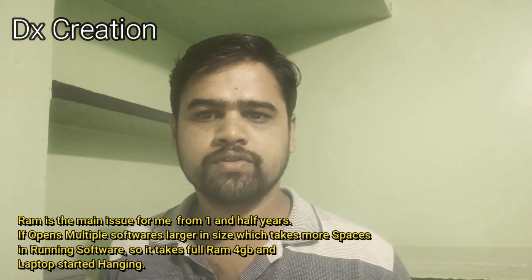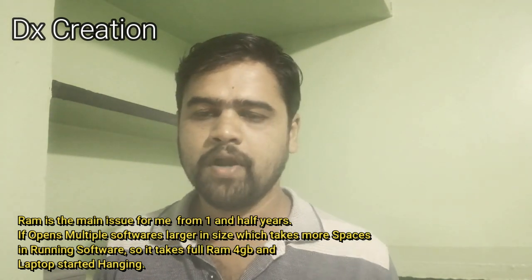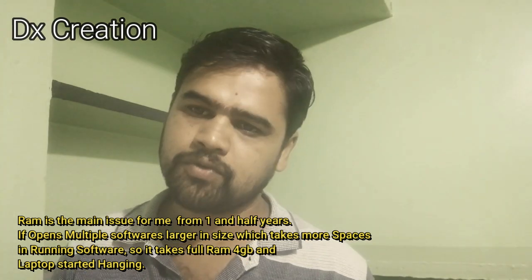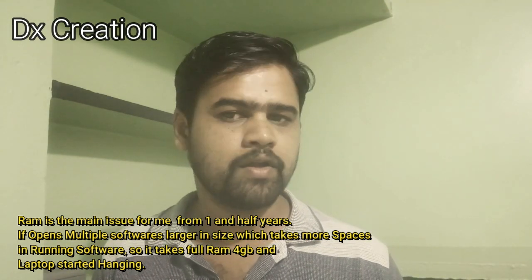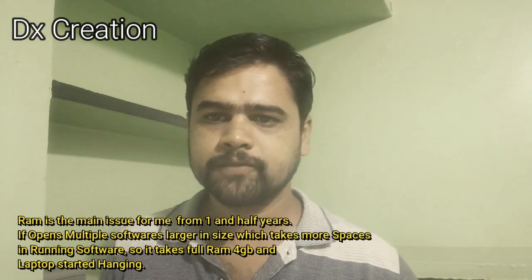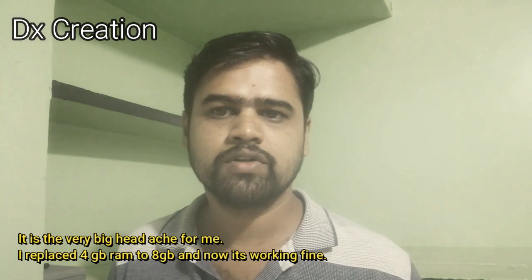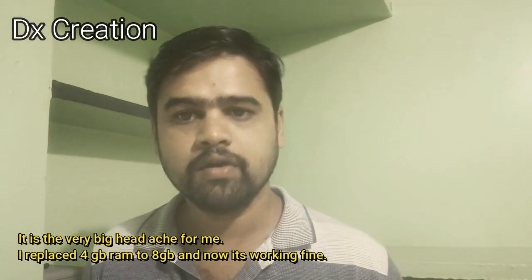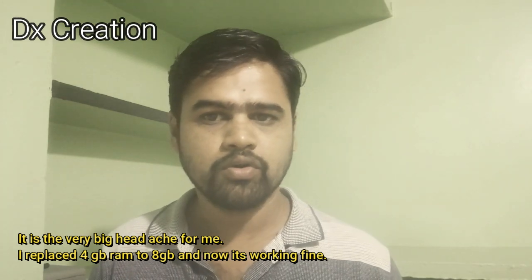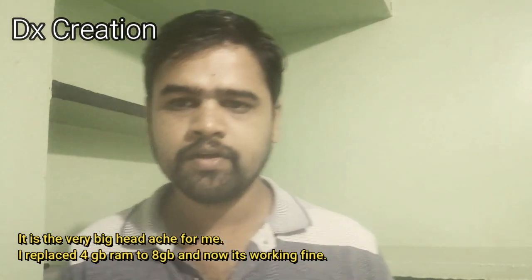We have an i3 7th generation processor and RAM. The RAM is full and there is a lot of information about the laptop.